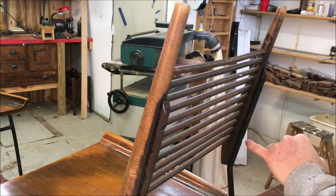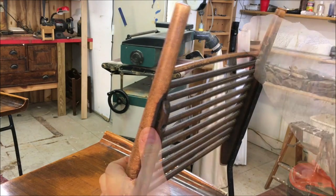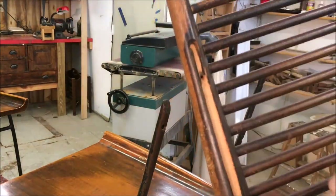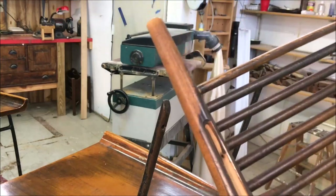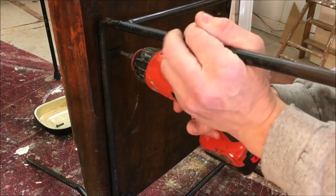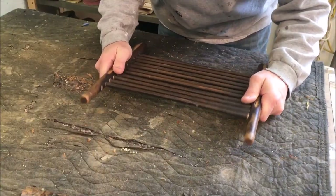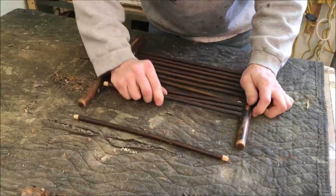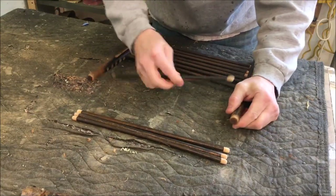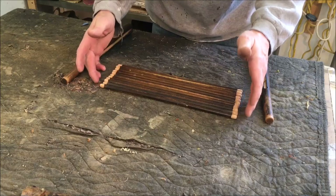This back is installed with four screws. It has a groove routed into it to fit over the metal frame, and the same thing on the bottom — four screws holding the seat. Once again, some of these clips are broken. I'm going to pull these backrests apart. They're all the same length so it doesn't matter if they get mixed up.